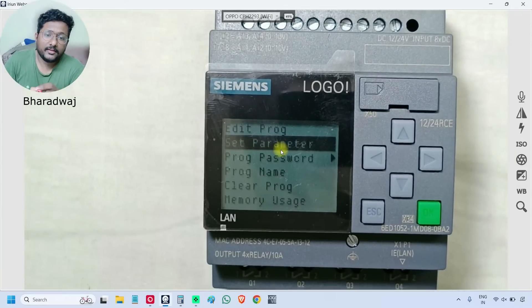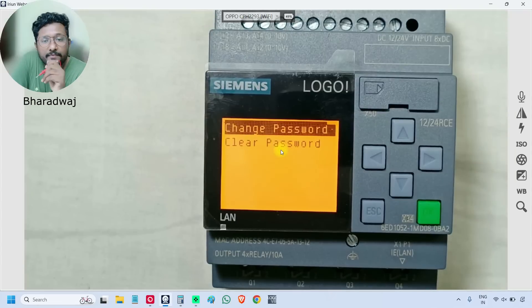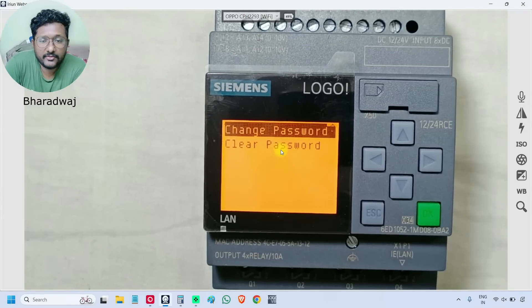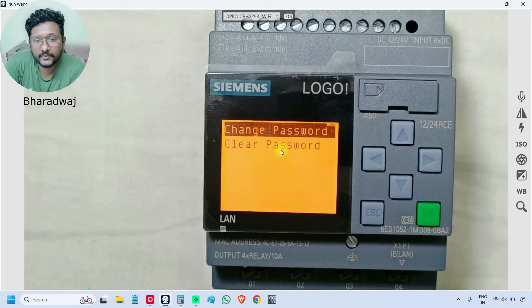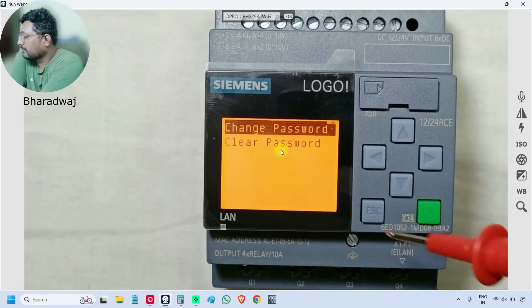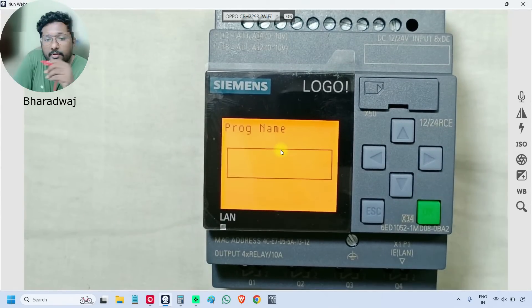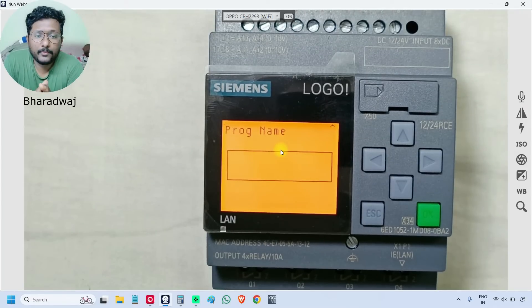The third one is 'Program Password'. You can set a password for your program so that you can protect it from unauthorized access. In this menu, you can change the password or clear the password — clearing means removing the existing password. We also have 'Program Name', where we can assign a name for this logic. This is optional.